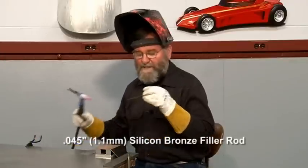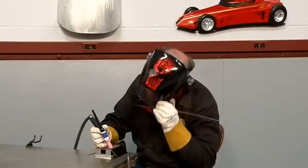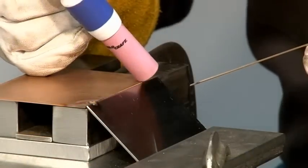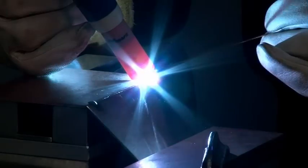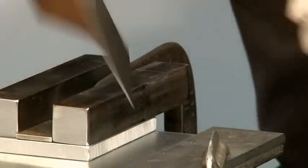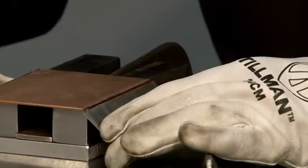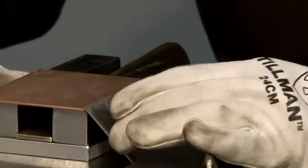I'm using 45 thousandths bronze rod. I'll put tack welds on the corners, and then I'll flip this part around, put the mild steel piece up against it, and put tack welds on these corners.